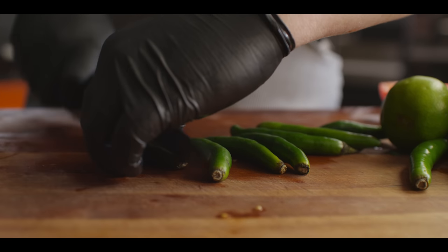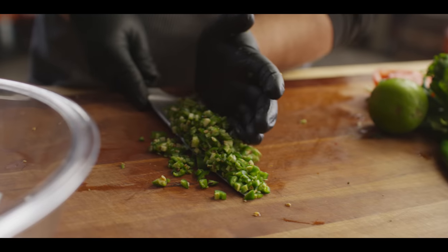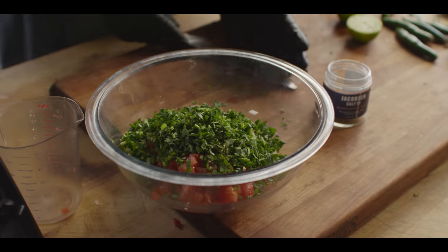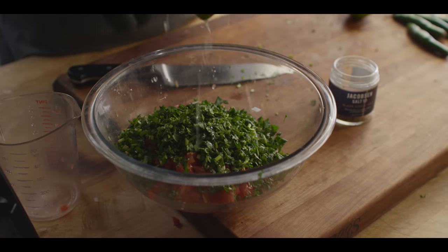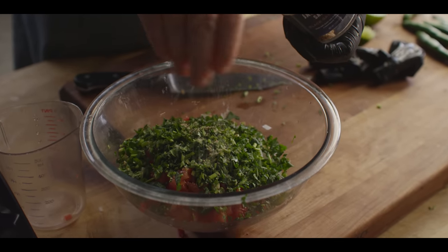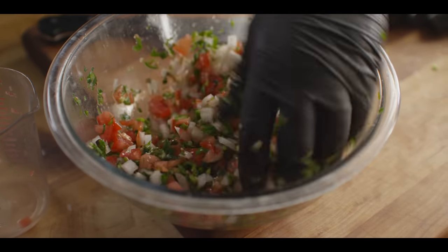Serranos have got a little bit more heat to them than jalapenos, but you could certainly use jalapenos in their place if you like. We're gonna keep the heat today using the serranos and just leaving those seeds in there. About a half cup of the serranos minced down goes into the bowl, and then we need to break down about a half cup of cilantro. We're gonna hit it with a couple tablespoons of lime juice — I don't have to get too scientific with this, it's something you can just do to taste. And of course a little bit of salt — today we're using the Jacobson black garlic salt. Give that a good mix and let it sit, soaking up the lime juice and getting to know one another.